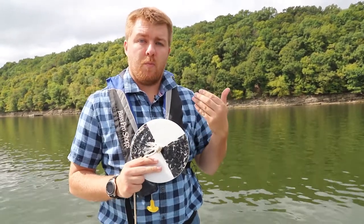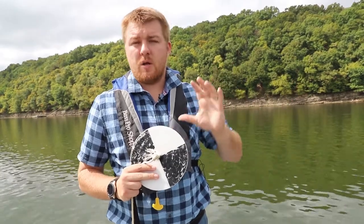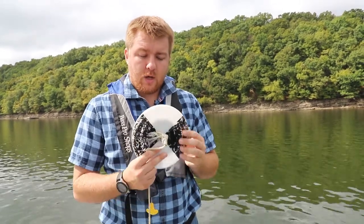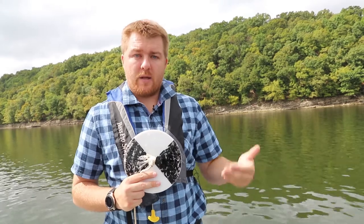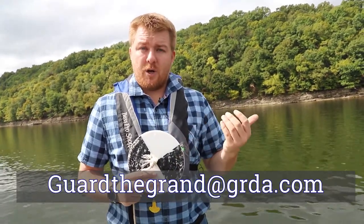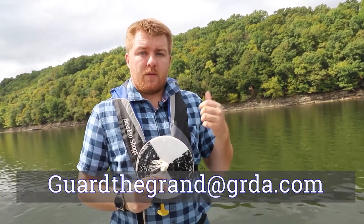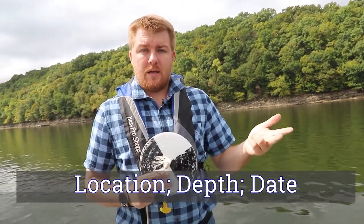If you're interested in monitoring water quality around your home or a part of the lake you visit a lot, you can make your own Secchi disk and start recording that information. If you want, you can send it to guardthegrand.grda.com — our Guard the Grand email address — along with the location where you're sampling, the depth, and the date.